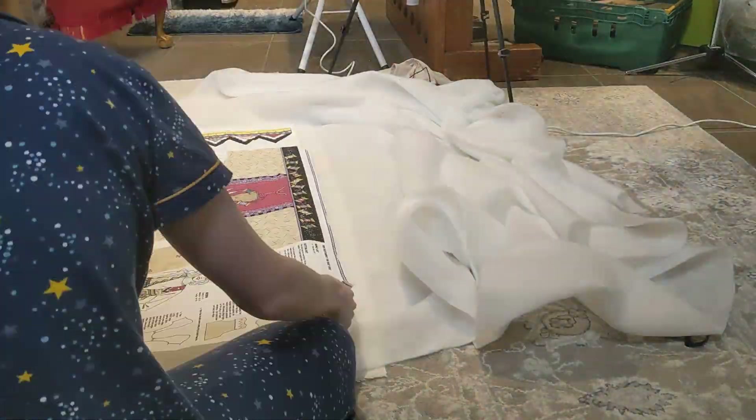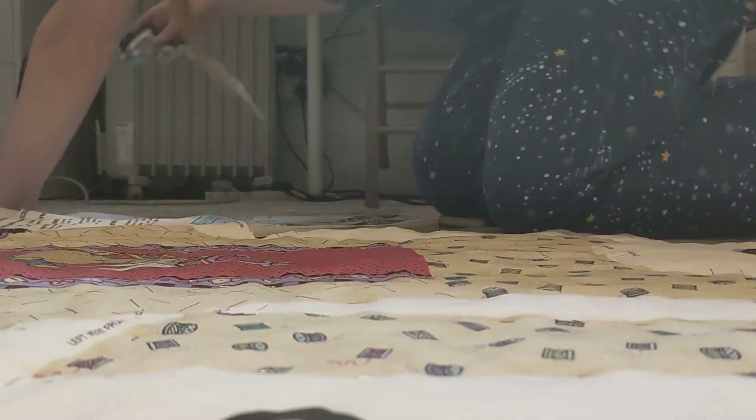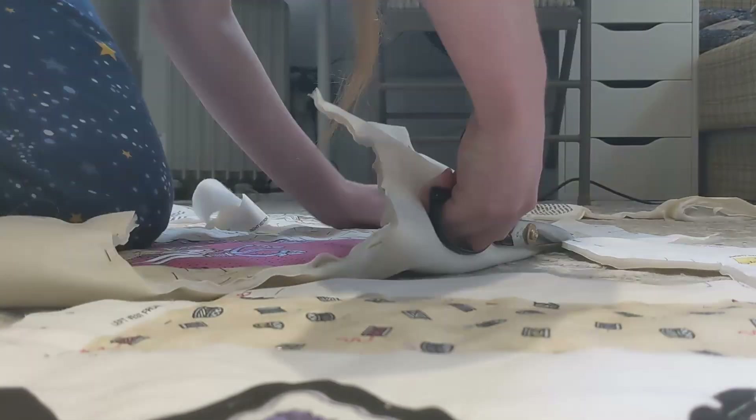When everything was at last pinned in place, the big scissors finally came out and we got cutting. Also, the odd camera angle is because my camera batteries malfunctioned and I didn't want to pause my work while getting them recharged.